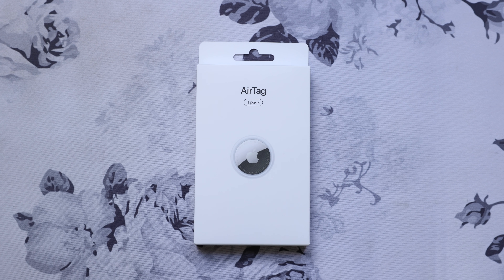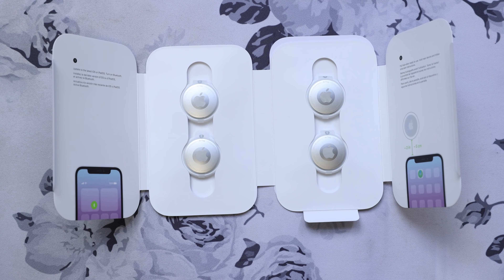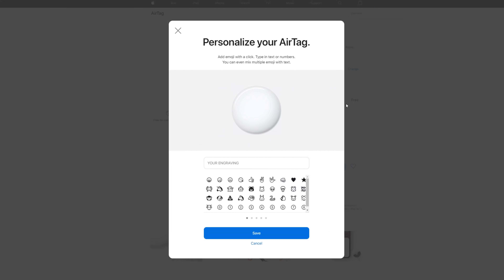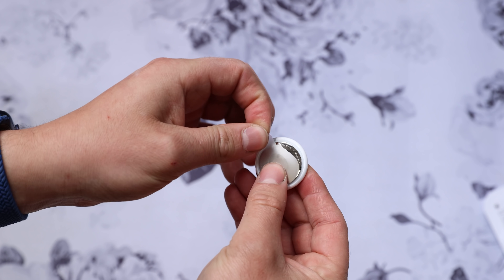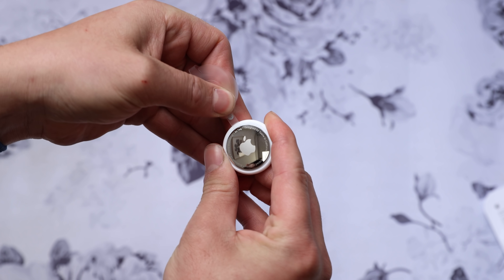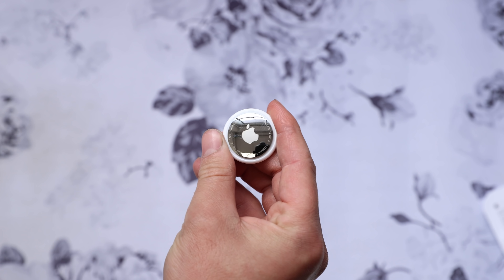I got my hands on AirTags and a few accessories, and I'll walk you through the setup process and how it all works. AirTags come in a pack of four for $100 or one AirTag for $30, and you can engrave them at no extra cost. They come wrapped in plastic with a pull tab that lets the battery make contact and powers on the AirTag automatically.